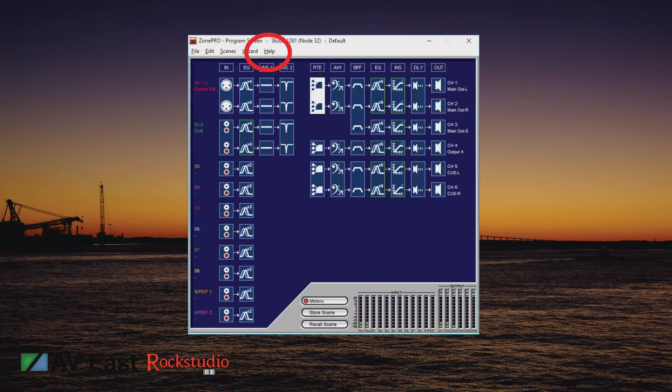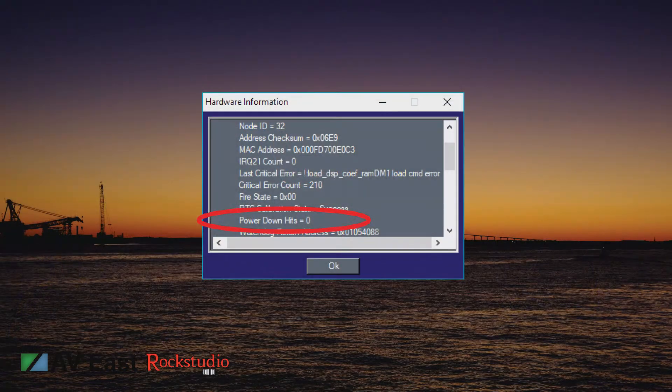The second problem that I see with the ZonePros are the capacitors heating up and popping. The first way to diagnose this problem is to log into the ZonePro, click on the Help tab and look for Hardware Info. You'll see a dropdown list of a bunch of different parameters. The one to look for would be Power Down Hits. You can always call Harman Tech Support and tell them what you see on there and they'll be able to guide you.